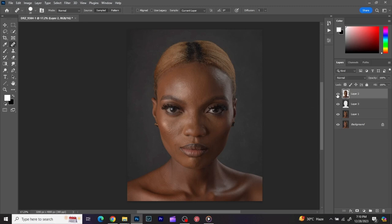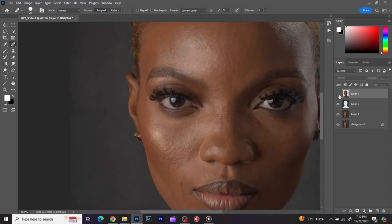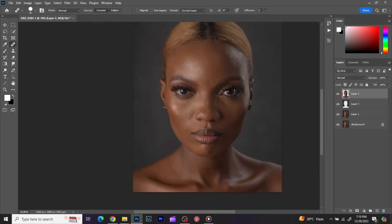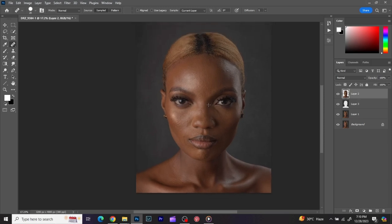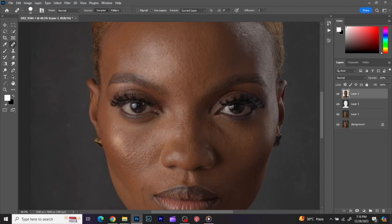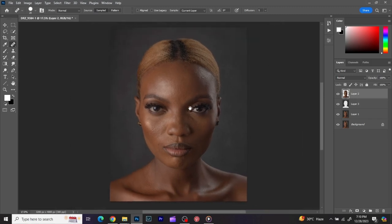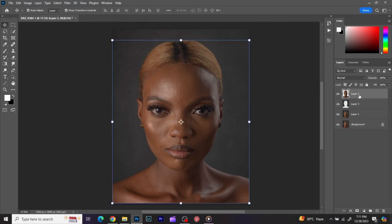Before and after — we've cleaned up the skin nice and clean, we've taken it somewhere. The remaining parts we are going to work on through frequency separation. The reason I didn't clean up totally is because if I do it too much it's going to spoil the texture of the skin. So for now this is okay. What I'm going to do next is make a stamp layer, but first I want to sharpen the image a bit to give it some clarity.